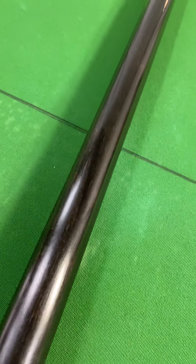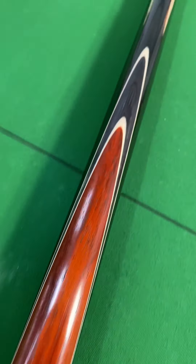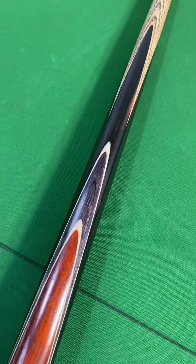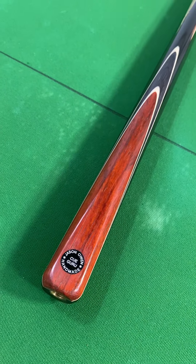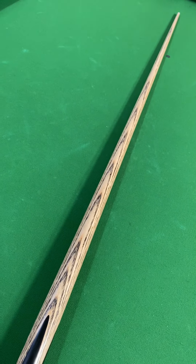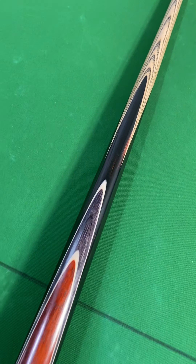Lovely cue, brand new - as you can see it's gleaming, never hit a ball, this cue hasn't. Absolutely stunning and it's available now. Shortly I'll be taking some pictures and I'll be adding it to the queuephoria.co.uk website.